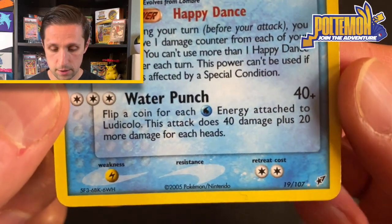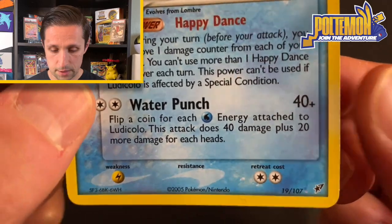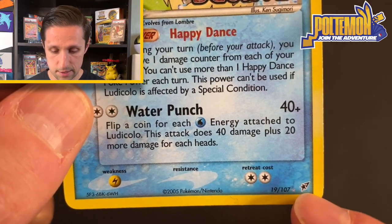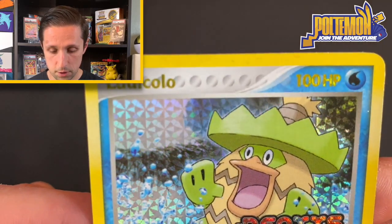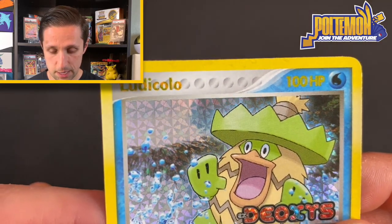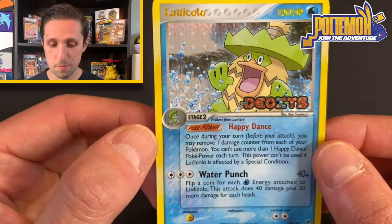Because Ludicolo is a rare — you can see it down there next to the little EX Deoxys set symbol — it also has the beautiful gold holographic lettering with the same type of pattern.